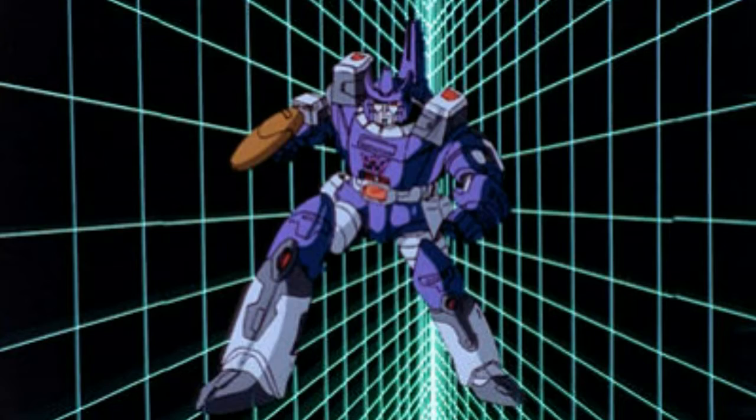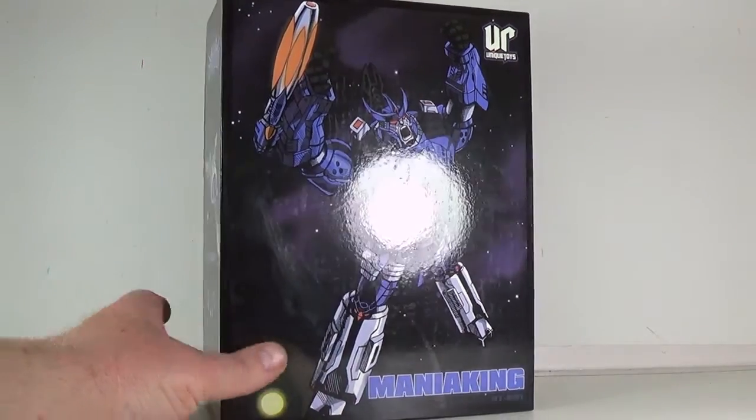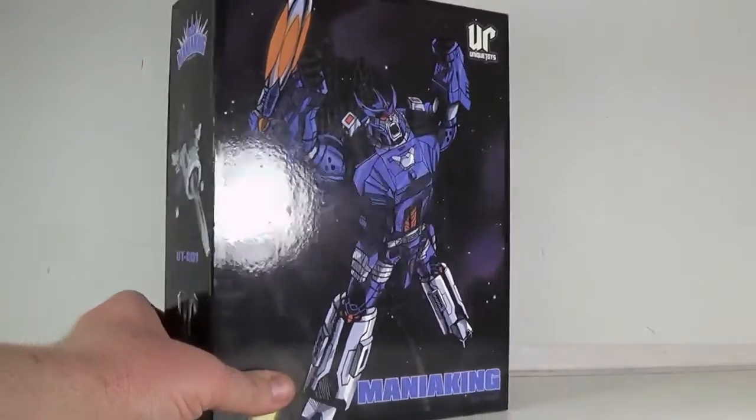Greetings and salutations everyone, I am as always Darth Devious bringing you another video review, and welcome to March 3rd Party Madness. Today we are looking at the Unique Toys Mania King, Galvatron, as we all like to call him.